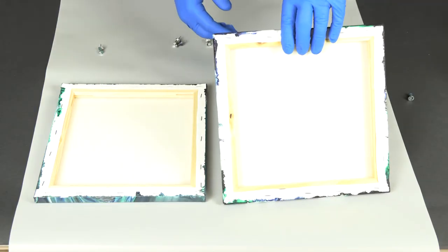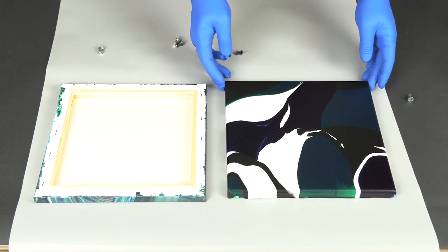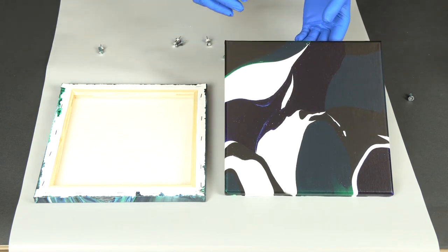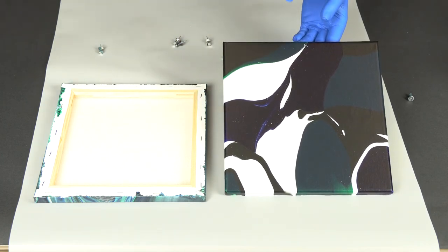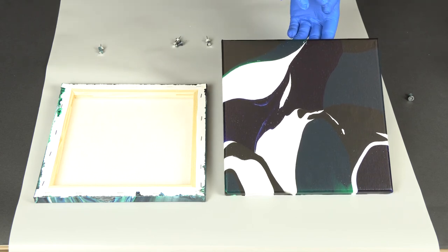Hey guys, it's been about 24 hours and our paintings are completely dry. First, we have our clean pour or our puddle pour, and you can see that the hard edges between colors remained just that — hard edges. There wasn't a whole lot of color mixing. Our colors dried very dark; we must have used a lot of pigment in our color mixtures to begin with, and that's something we can either adjust next time or use again if we love how it came out.